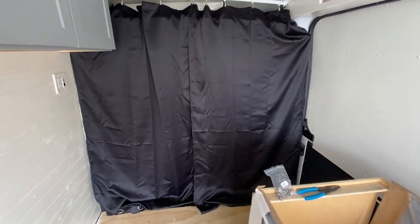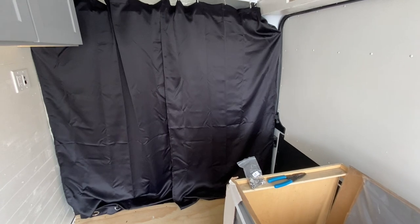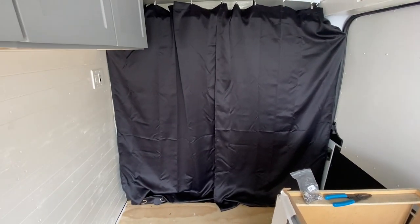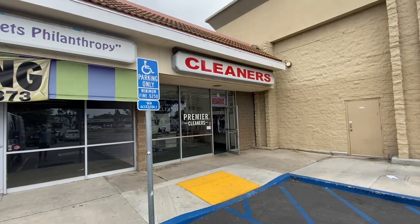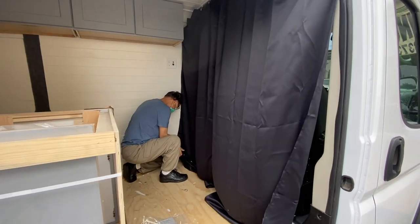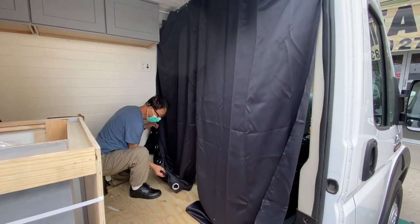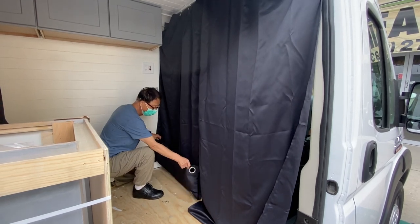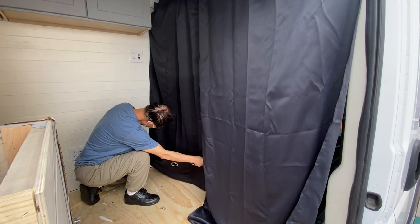Blackout curtains are up. Now I just need to go and have them altered to fit the contour of the floor. Over here at Premier Cleaners with Edward doing our curtains — this guy didn't know he was in the van business, but he does a good job over here in Costa Mesa.